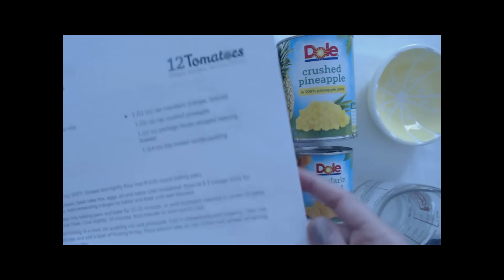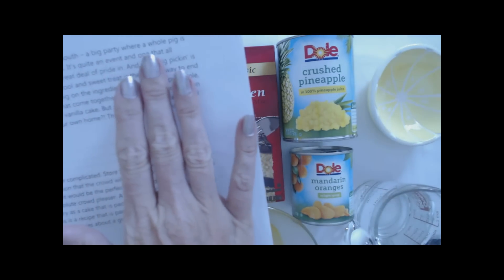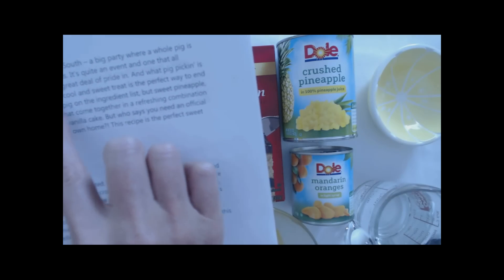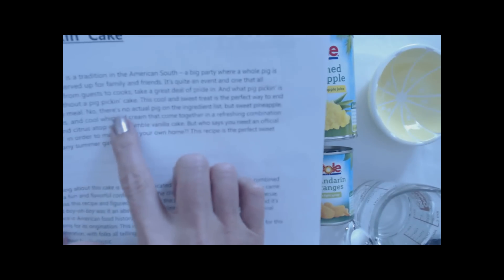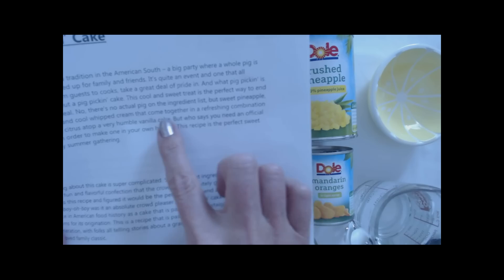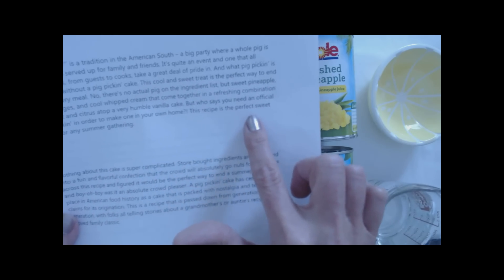I'm going to read a little bit to you about pig pickin cakes. They're always a big hit when you take them anywhere. A pig pickin is a tradition in the American South — a big party where a whole pig is roasted and served up for family and friends. It's quite an event, and what pig pickin is complete without a pig pickin cake? This cool and sweet treat is the perfect way to end a big savory meal. There's no actual pig on the ingredient list, but sweet pineapple, tart oranges, and cool whipped cream come together in a refreshing combination of sweet and citrus atop a humble vanilla cake.